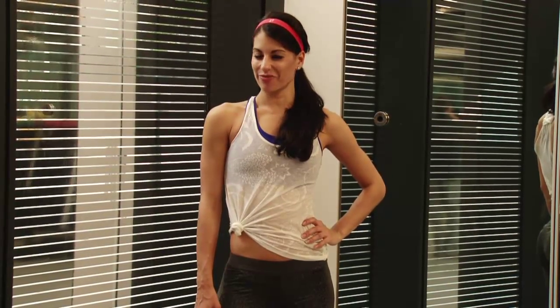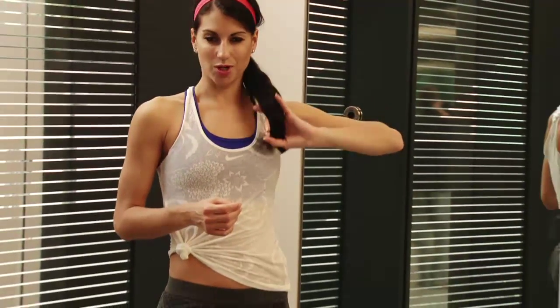Hi guys, I'm Kristen and this is Fit by 5. Today I've created five stretches and moves to help you improve your flexibility. I'm going to talk you through all of these and you're going to hold each thing for 15 to 20 seconds. I'm going to try to do that now while I'm describing it to you, so if you want to follow along you can.